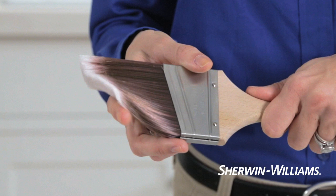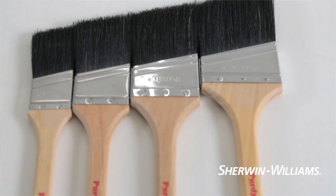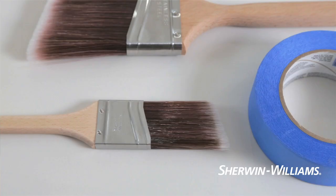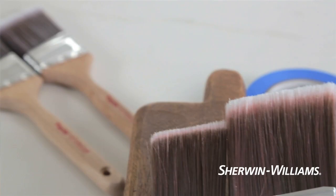For latex paints, choose a polyester or nylon polyester blend brush. With proper care, a good quality brush will last for years. Brushes also come in different sizes, from one to four inches in width. A narrow angled brush is best for painting trim, while a wider brush is preferred for large flat surfaces.